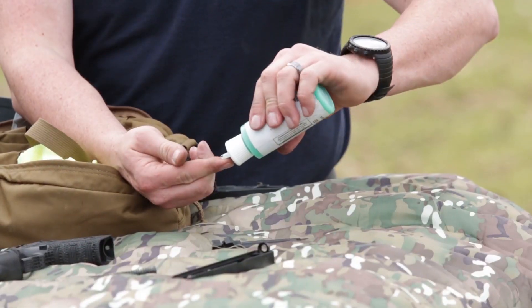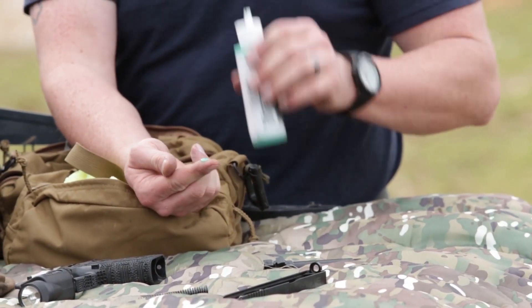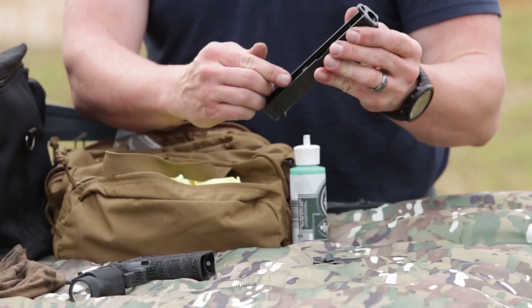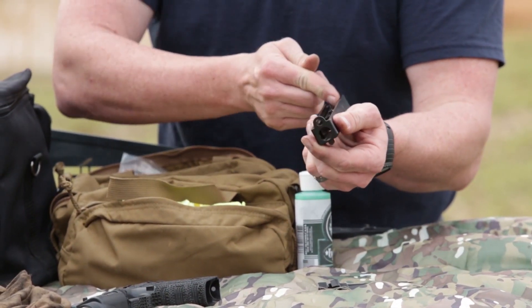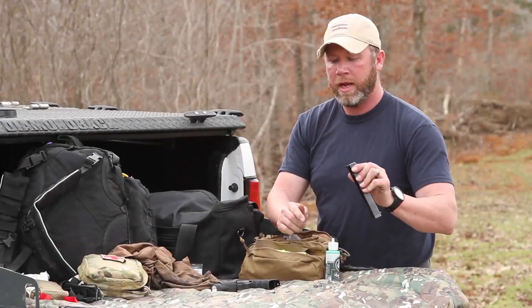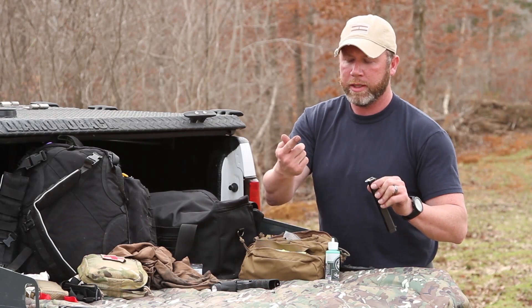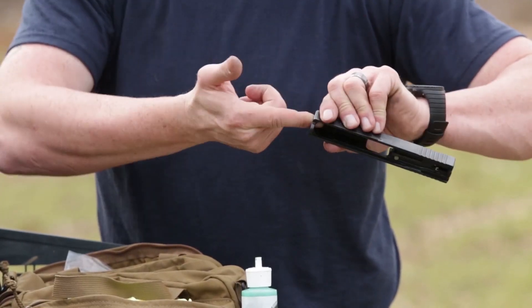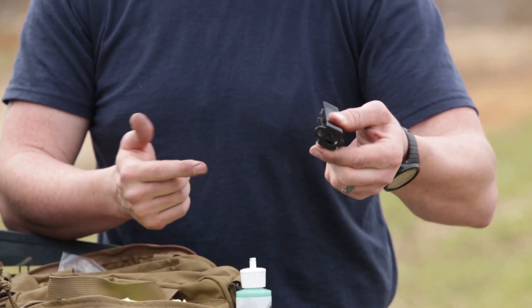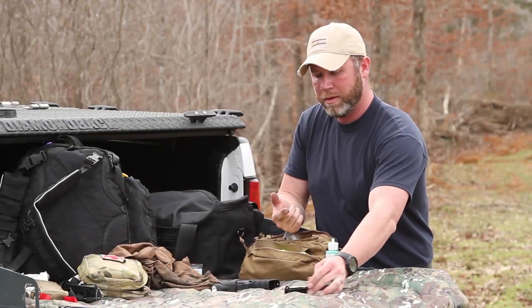Lube — I like to put some on my fingertip. Stuff smells good. Put a little bit inside on the slide rails right there. Now, because I have a suppressor barrel, I'll take a little bit and wipe it right inside. Just like that. Even if you don't have a suppressor barrel, not a bad thing to do.